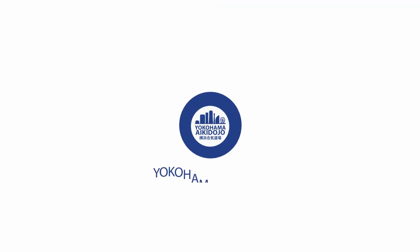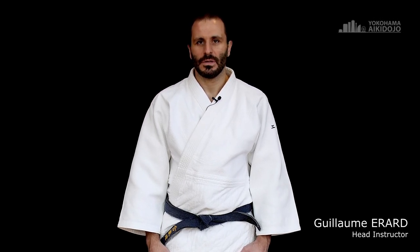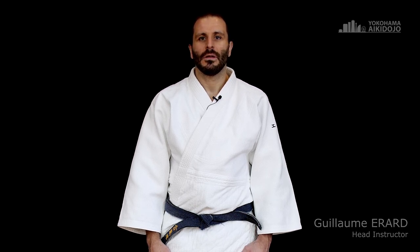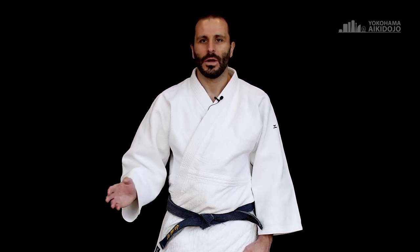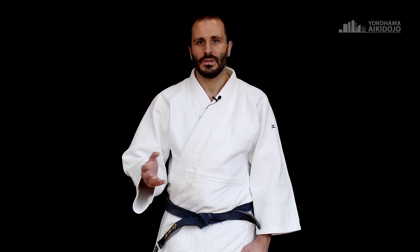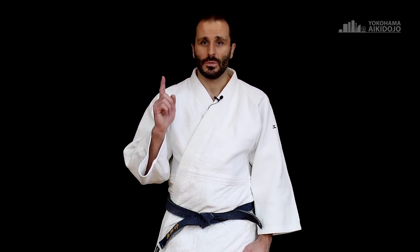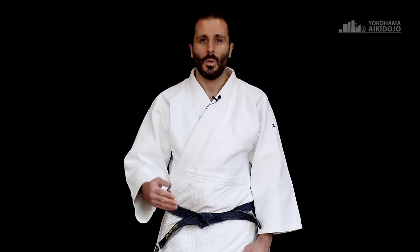Today we're going to look into how to kneel and how to bow formally in Aikido. You have to know that there are many ways to do things in traditional martial arts. What I'm going to show you is one way to do, but by no means is it the way to do. The more you know about many different martial arts and different schools, the more you realize that there are many ways to do things. This is one of those, and I'm going to explain to you why I do those things.